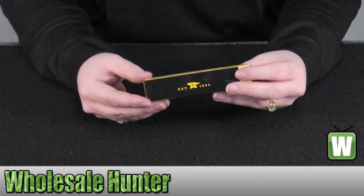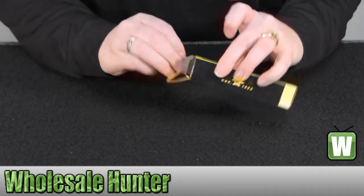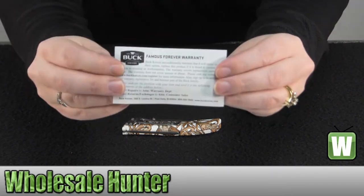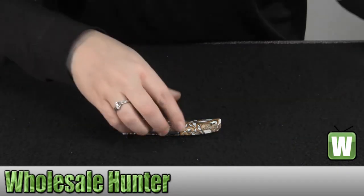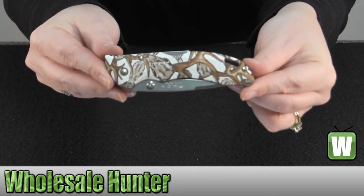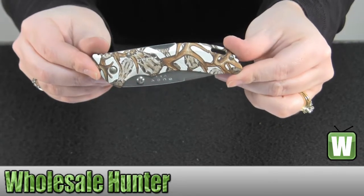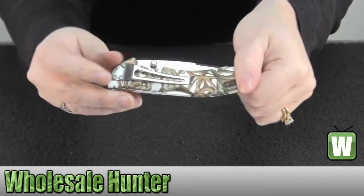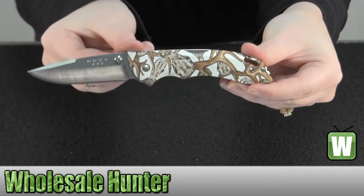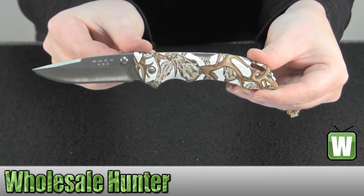It is USA made and comes with your warranty information. There is your white glass reinforced textured nylon handle in the Whitehead Hunters pattern, your stainless steel clip, and your 420 HC satin finish stainless steel blade.